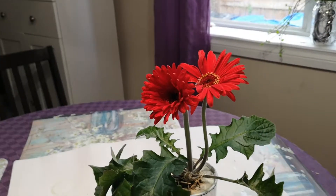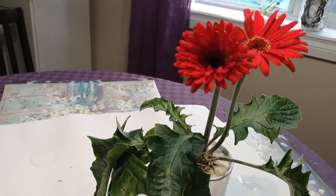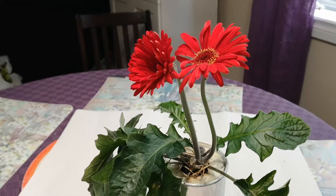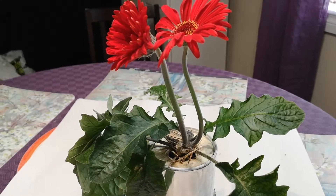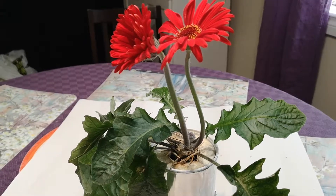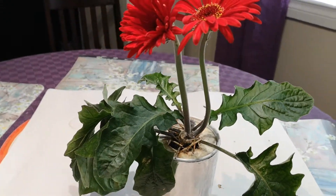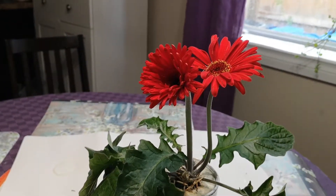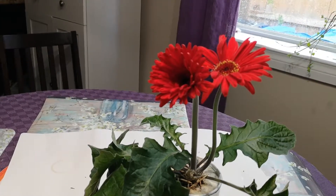Hello everyone, look at my Gerbera daisy growing in hydroponic solution. This daisy is already two years old and it's growing indoors. I just put it in the windowsill where there is sunlight.